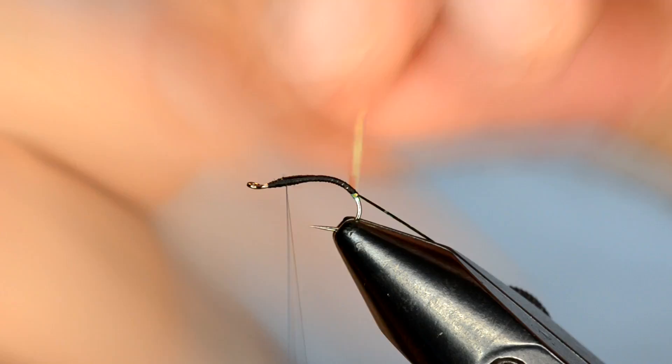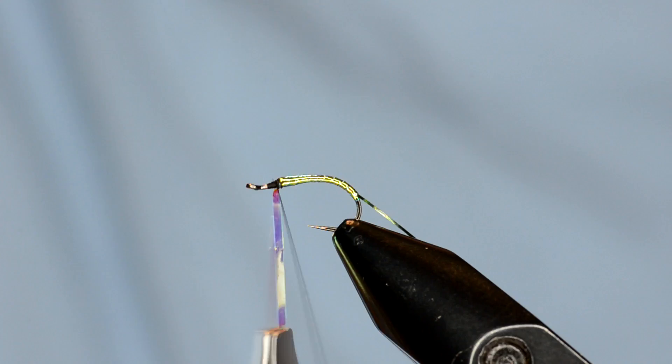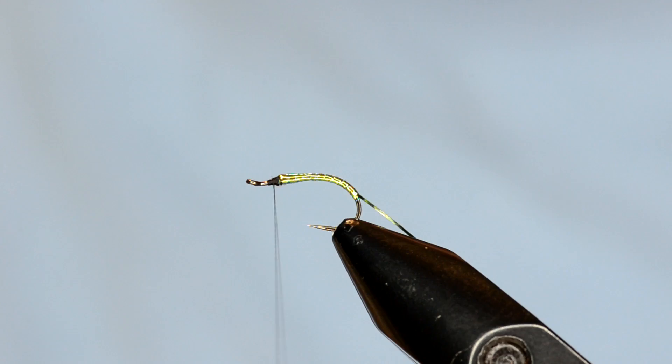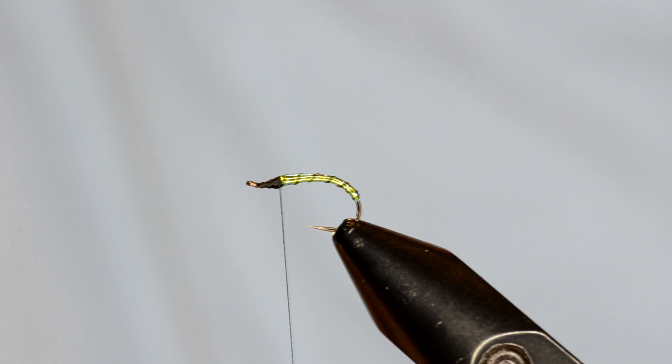And then up we come with the tinsel first — the Mirage — followed by the hollow shimmer. I like to use the aqua pliers on this and wrap it really tight. Get up to the thorax area and just tie that off. Trim that. Now we'll come with our hollow shimmer and do the same thing, just ribbing it. Trim off the waste there. Okay, now we've got our body.